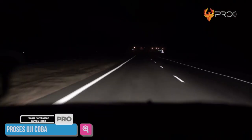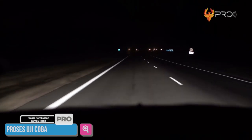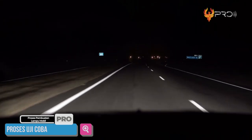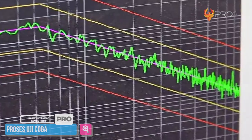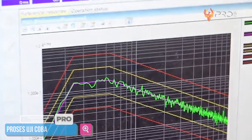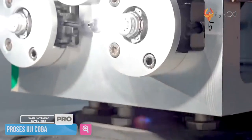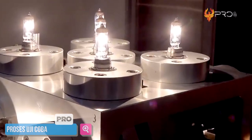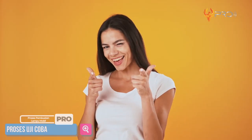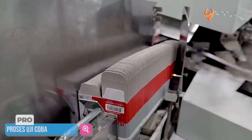Uji coba pada bagian ini bisa menguji ketahanan bola lampu, apakah bisa bertahan jika mobil mengalami guncangan berat atau tidak. Pasalnya, kalau mobil lagi berkendara di medan sulit saat malam hari, selain horror tentu bisa berakibat kecelakaan fatal. Untuk mengetahui tingkat ketahanan lampu mobil ini, juga terdapat sebuah indikator elektronik yang dapat dilihat melalui monitor, sehingga keakuratan mesin ini sudah terpercaya. Setelah melalui proses uji coba, lampu yang lulus uji coba kemudian akan masuk ke dalam mesin pengemasan.